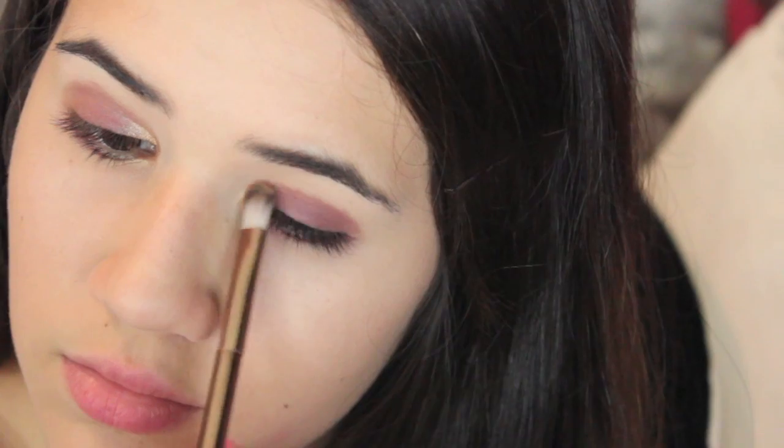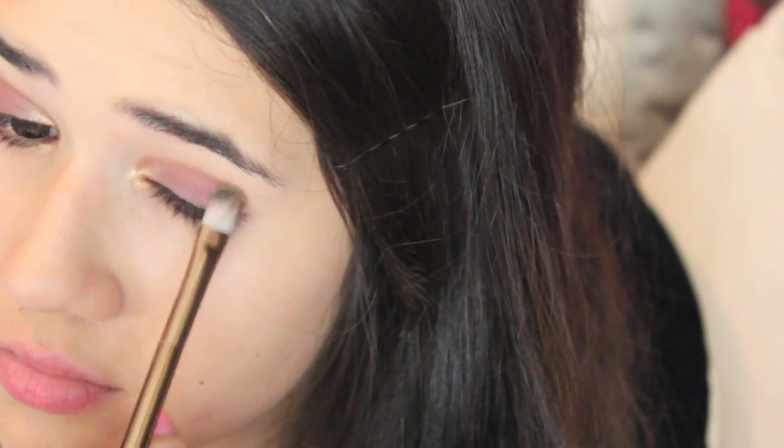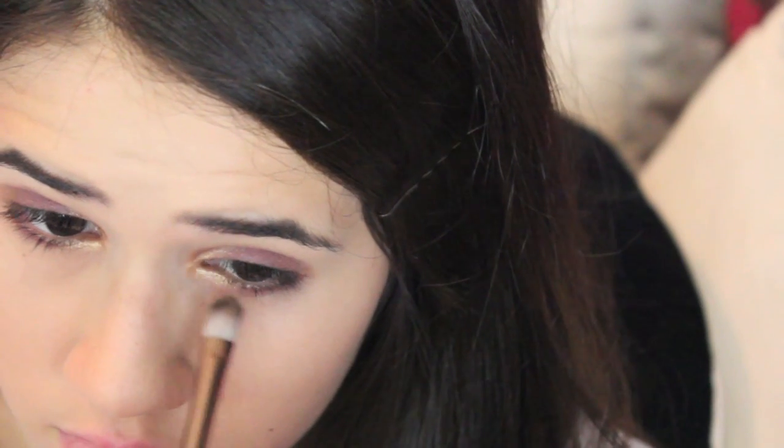Go ahead and do that on both eyes. Inner corner, outer corner, and then I grabbed the brush and blended what I had left of gold right on top of the cranberry on my lid. After that I picked up a blending brush and started blending all the edges so there were no harsh lines, and that is basically it for the eyeshadow.